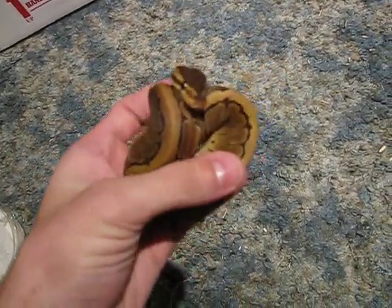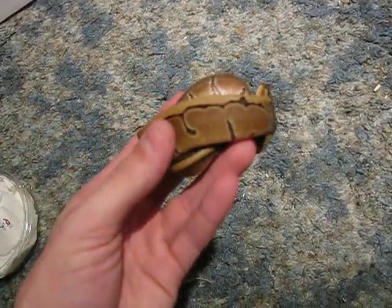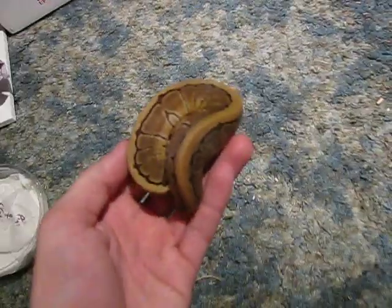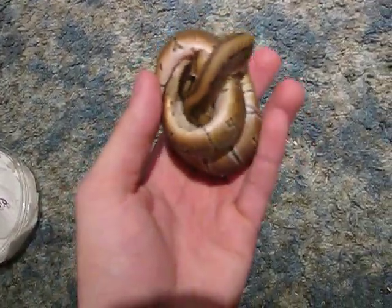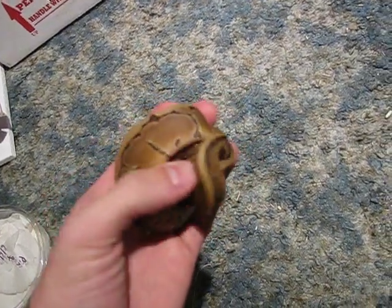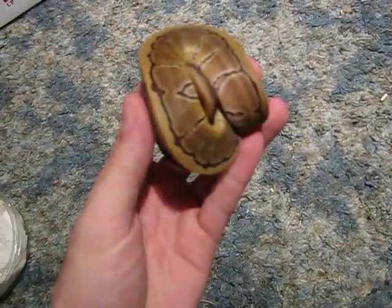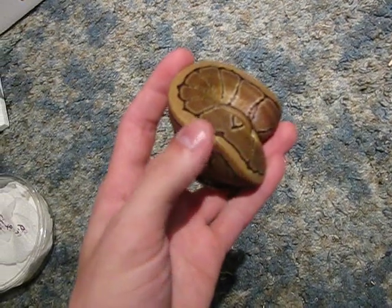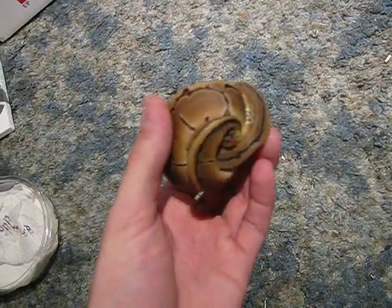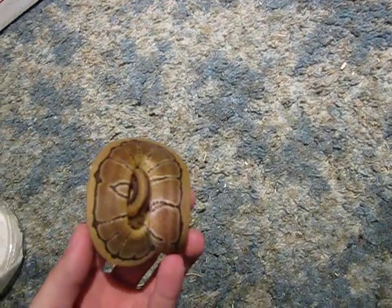Look at that. Female pinstripe. She's gorgeous. She's everything I wanted in a pin. This girl came from Garrick Demire at Royal Constrictor Designs. She's everything I wanted in a pinstripe — she's got an almost solid black stripe border down her dorsal. She has one break in it, but she's not unfolded enough to see it.